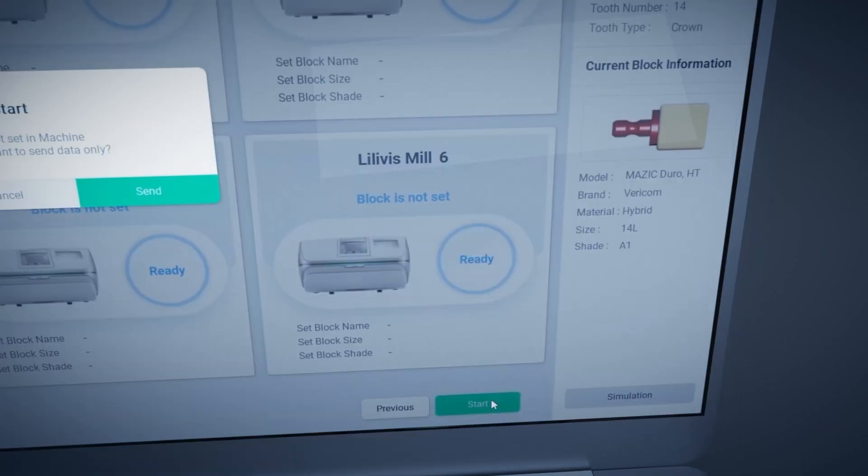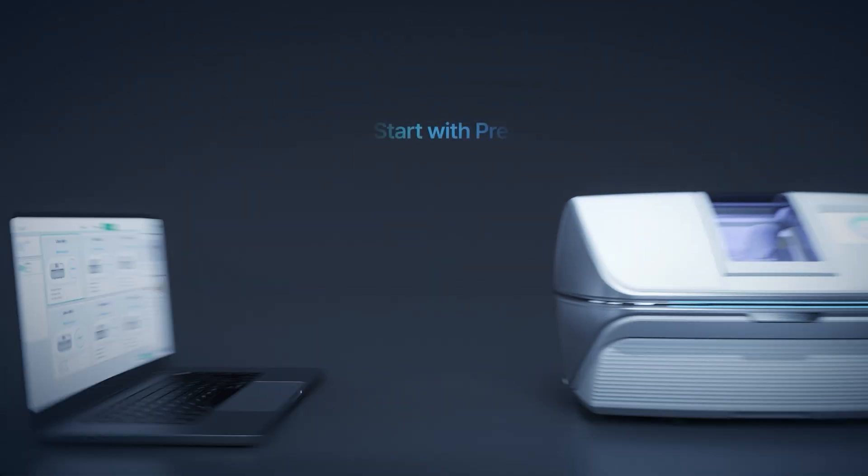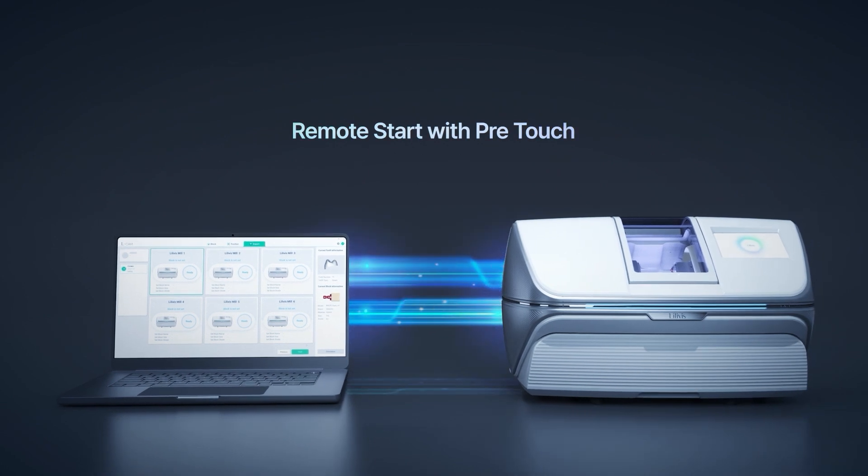Experience a more straightforward and efficient milling process with the pre-touch feature that allows remote operation with just the material selection.